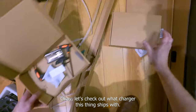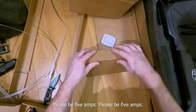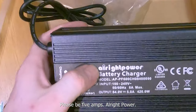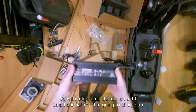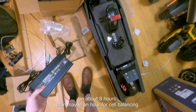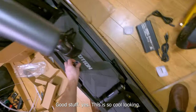Let's check out what charger this thing ships with — please be five amps, please be five amps. All right: 84 volt, five amp — thank you — 420 watts. So with a five amp charger on a 40 amp hour battery, I'm gonna charge up in about eight hours, then maybe an hour for cell balancing. Good stuff.